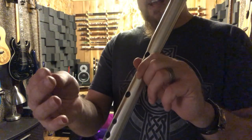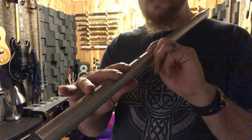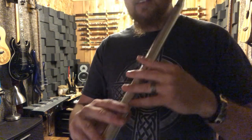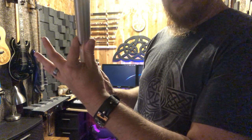The index finger is right on the crease, and this one stretches — you're playing it basically with the fingertip, but with your fingers laying flat instead of trying to curve them. Same thing on this hand: fingers flat, barely any curve to it. You hold the whistle with your fingers and your thumb on the back.